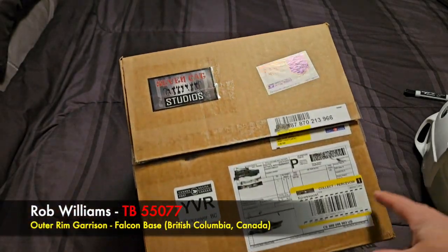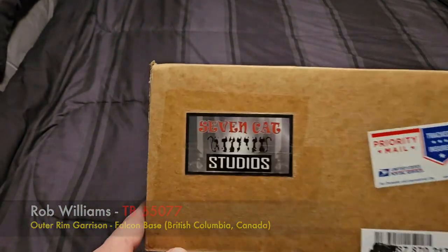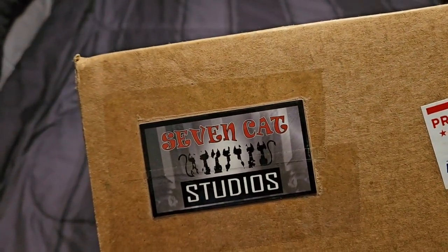Hello everybody! Welcome to another unboxing. I've got a fantastic parcel from Seven Cat Studios.